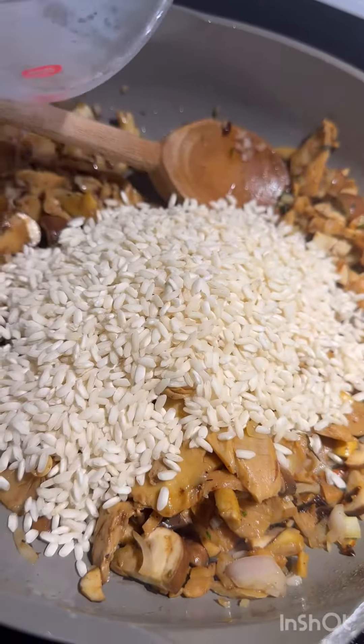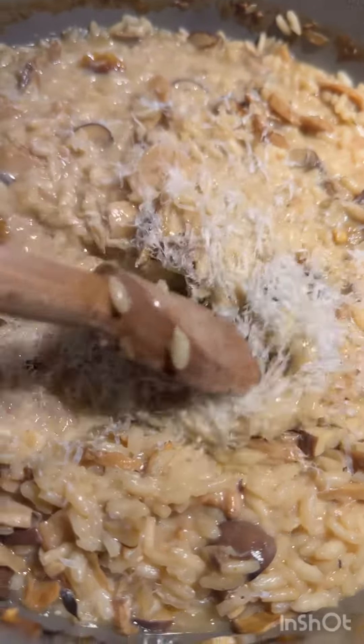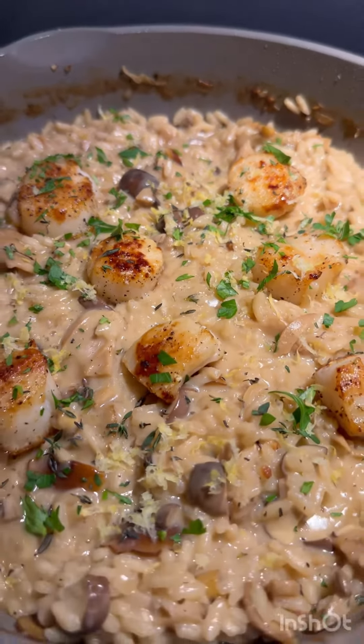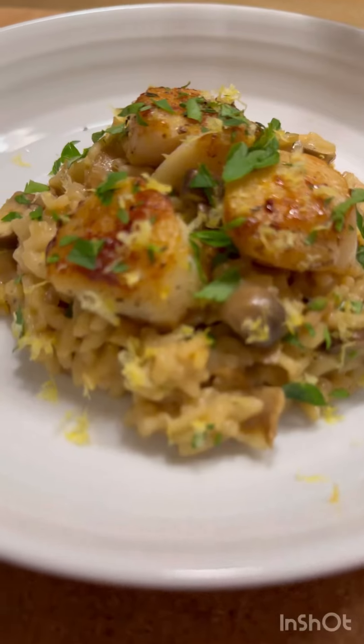Mix it all together, scraping up those brown bits, and start ladling in that broth that we've been having warming on the stove. Make sure everything is cooked and incorporated, then add some crème fraîche and parmesan cheese. Return the scallops back to the pan, add some parsley and the zest of a lemon, and bon appétit — enjoy that delicious meal!